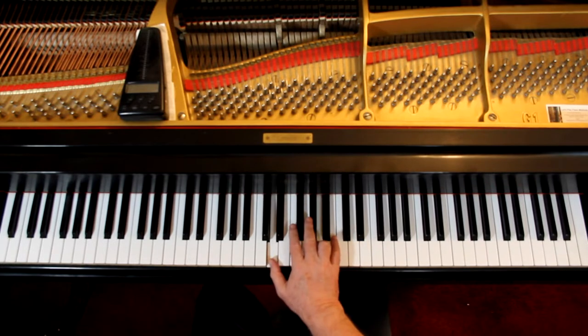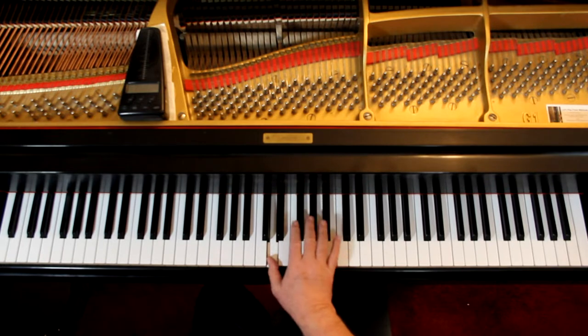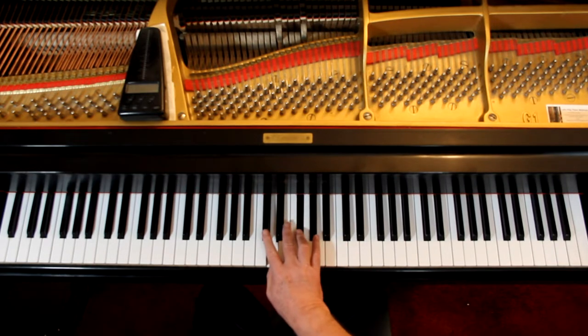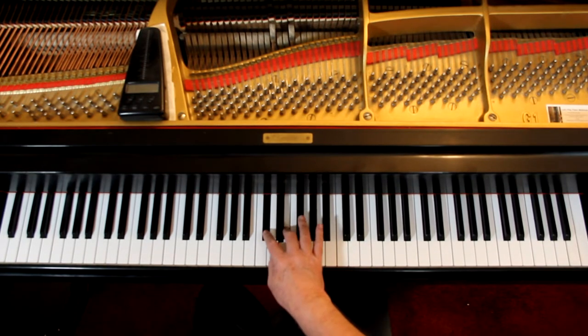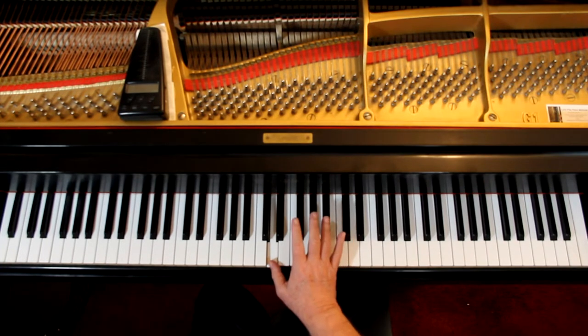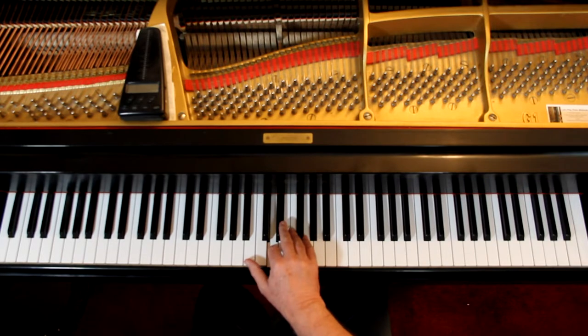And then a five, two. When I do this, I just use the thumb as an anchor and I come across. Here, and then a one, four, two, three and a one. After you play the one, if you want to substitute a two, that's great too, because that way your thumb is ready for the next one.